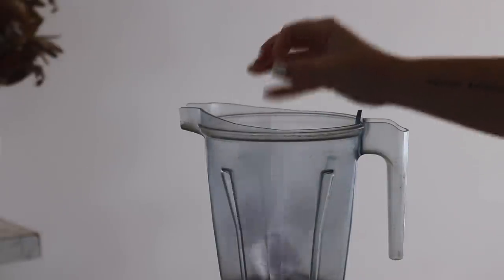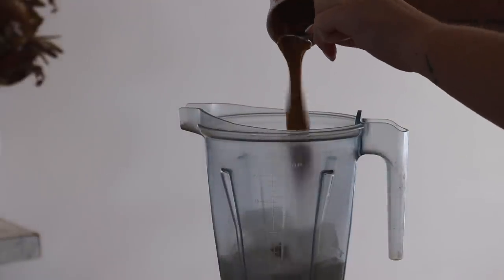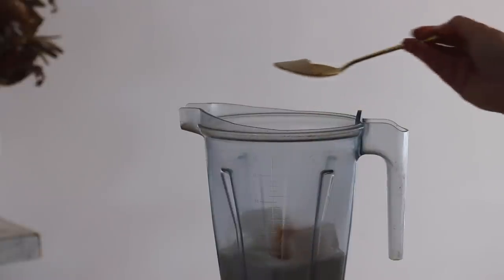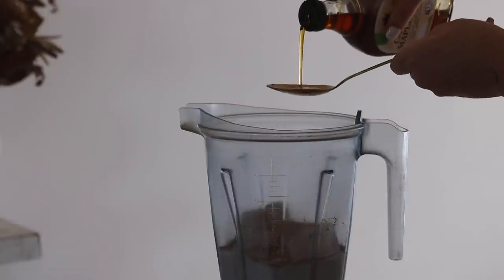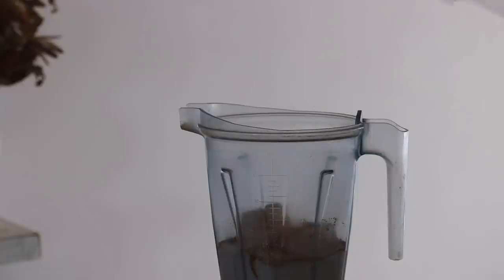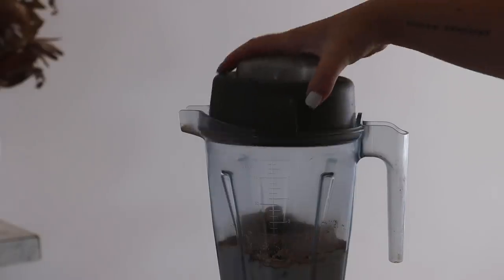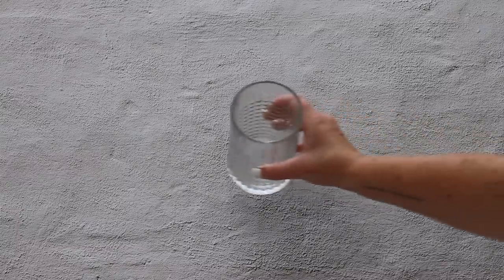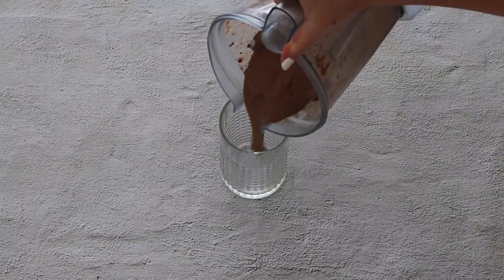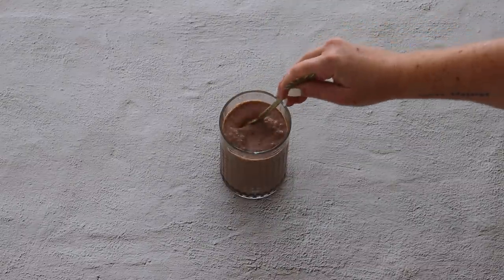Our last dessert is a cookie caramel frappe. I started with some ice cubes and plant-based milk, then added almond butter — you can sub for another nut butter. I added maca powder, which gives a caramelly flavor, as well as cacao powder and maple syrup — you can sub maple syrup for agave or rice malt. I added some chocolate, put the lid on, and blended it all together. Frappes are one of my favorite desserts because they're super quick and you can do so many different flavors.